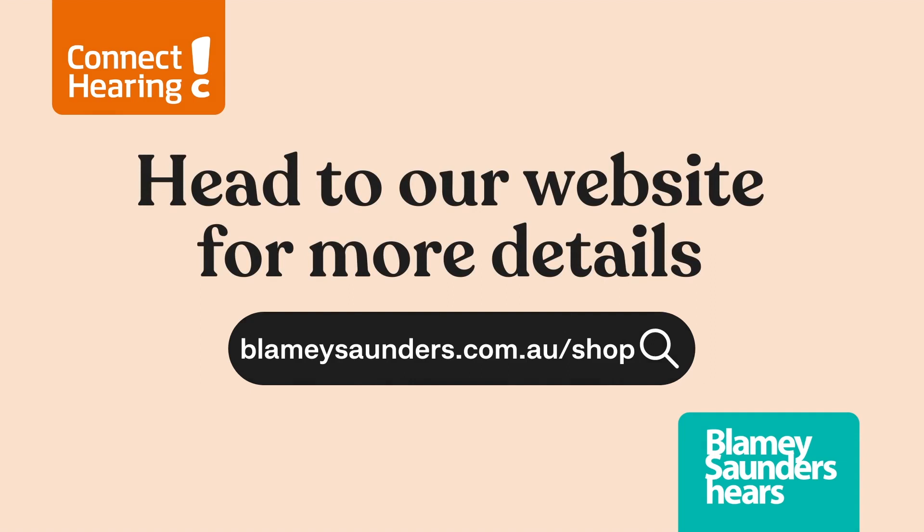If you'd like more information on the Audira A01s then please go to the website or click the link below.